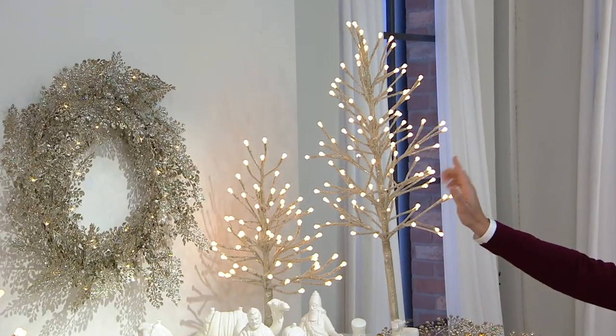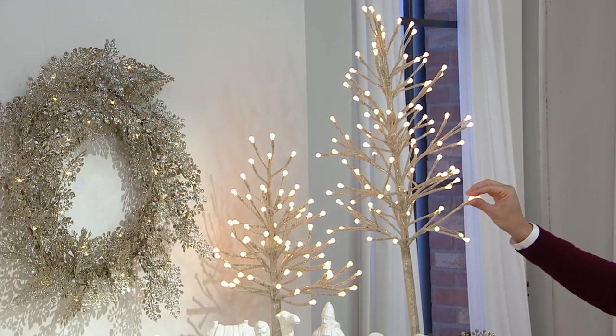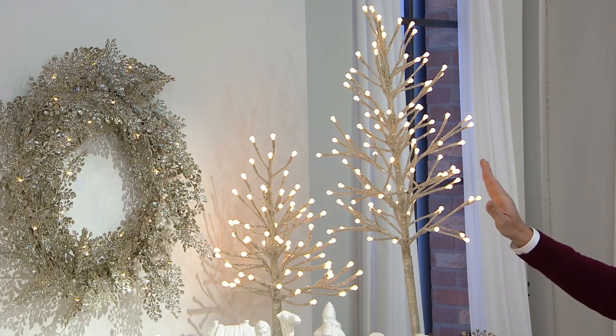The 36-inch is very limited. It has 100 lights and comes home for $30.67. But I only have about 400 to go around.